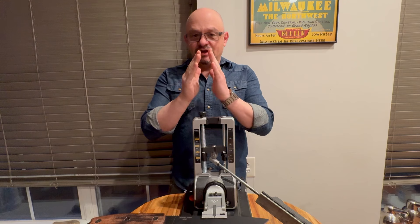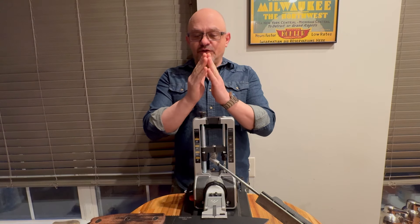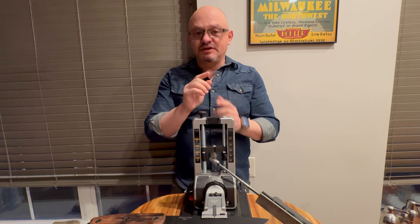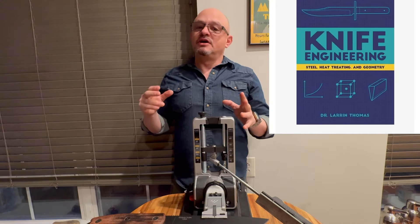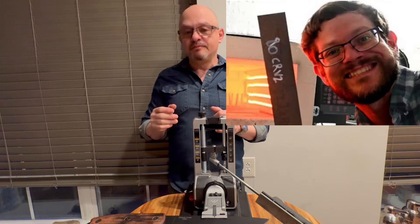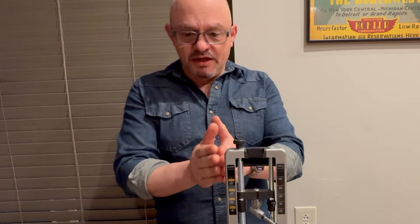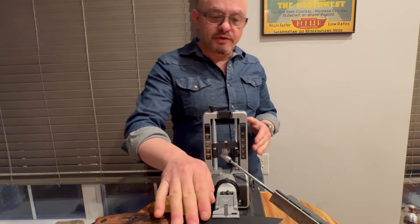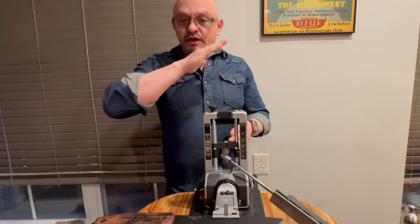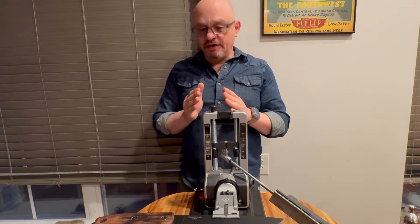Your apex determines how sharp your knife is — the angle of your apex and the radius at the tip of the apex. Check out some of Dr. Larrin Thomas's books and videos about that. You're trying to form that continuous plane that goes from the back of the blade to the tip, and that's what defines how sharp your knife is.